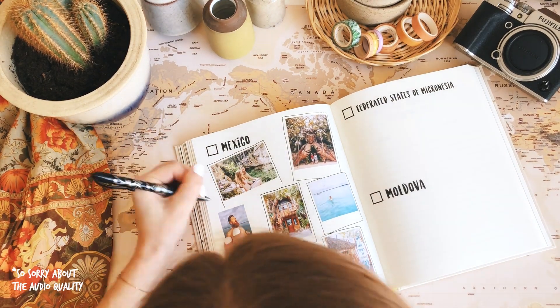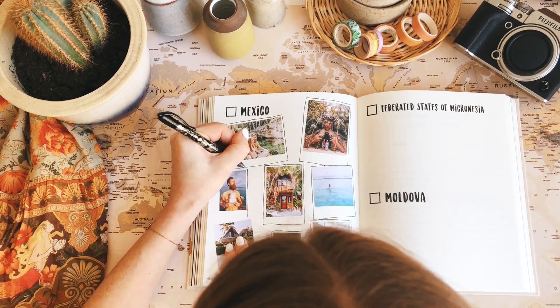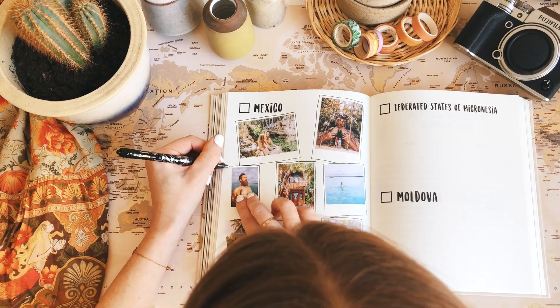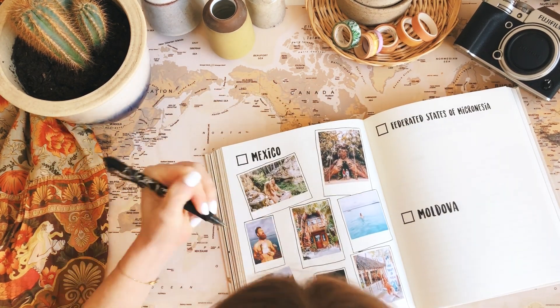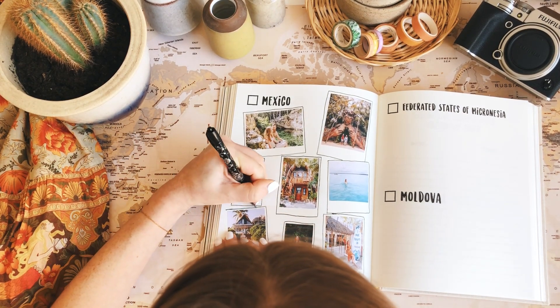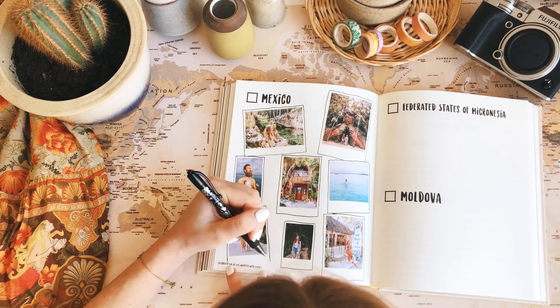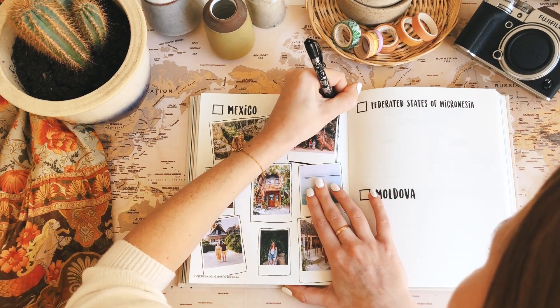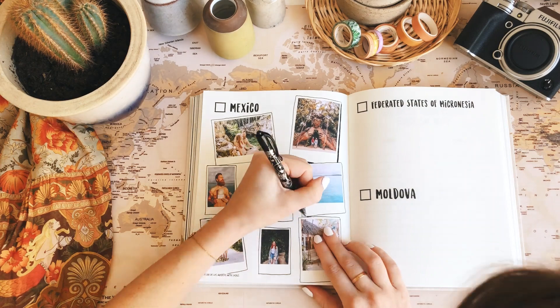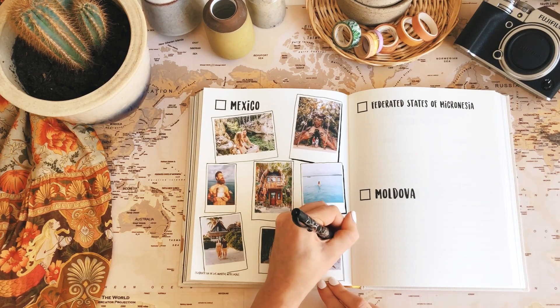One of our favorite activities was an Airbnb experience we booked with a local photographer — not sponsored, by the way — but she made us feel so good and showed us all these amazing spots in Tulum. We got great photos and it was so fun to have pictures of us together. We had tacos with her, she treated us to some beers, and we went to a party after. It felt like we made friends there in Tulum, so I can definitely recommend doing something like that.